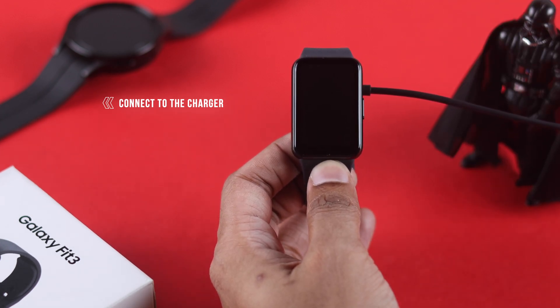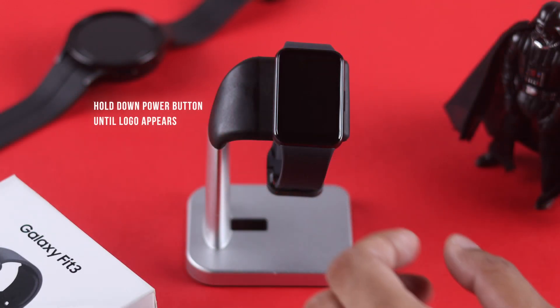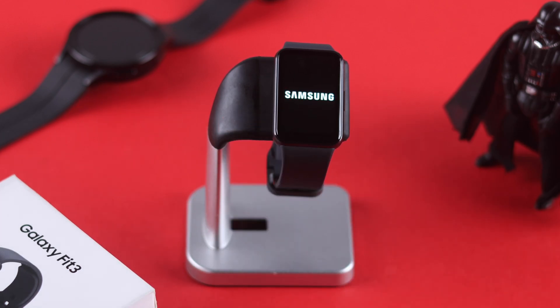If you don't see anything right away, just wait for a while and observe. If nothing happens, then let's try force restarting the watch. You just need to hold down the home button until you hear your watch vibrate and see the Samsung logo. Now the display should start working again.